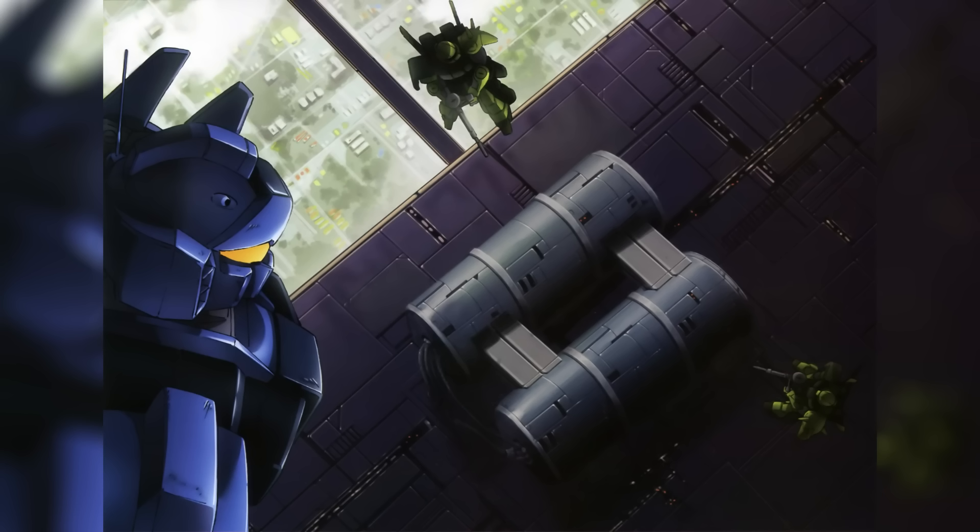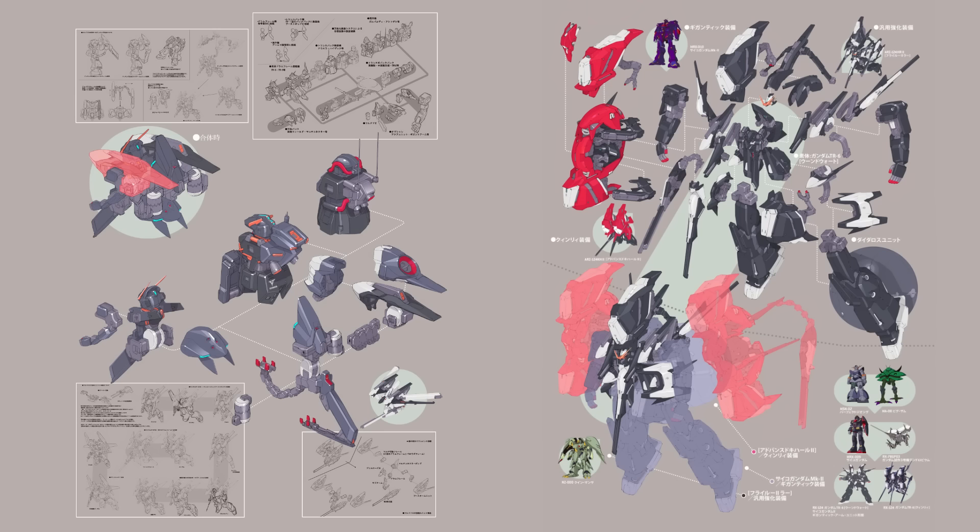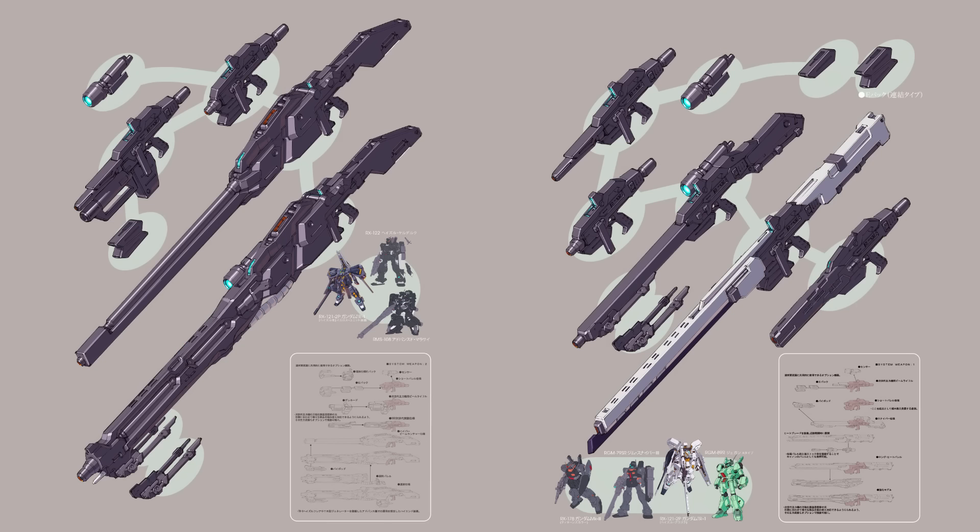If there's one thing that the Titans love more than committing war crimes, it's making all of their stuff as modular as possible — whether it's their mobile suits or the weapons those mobile suits will be using. So today, let's have a look at one of those modular weapons, or as the Titans called it, a system weapon.